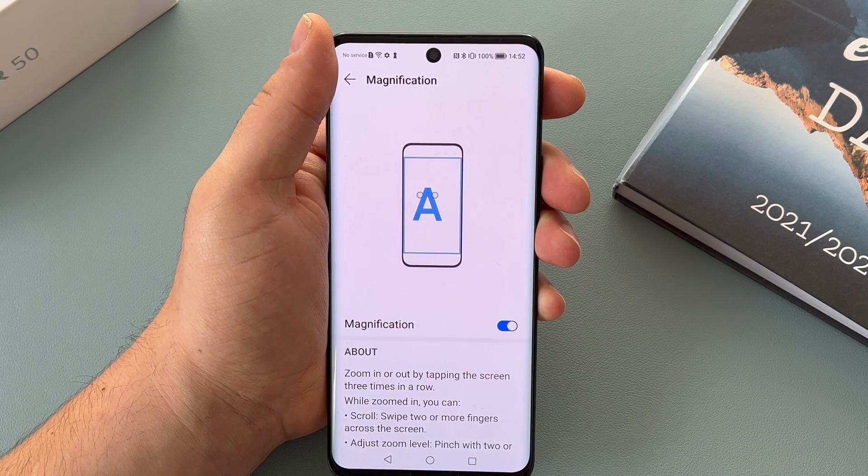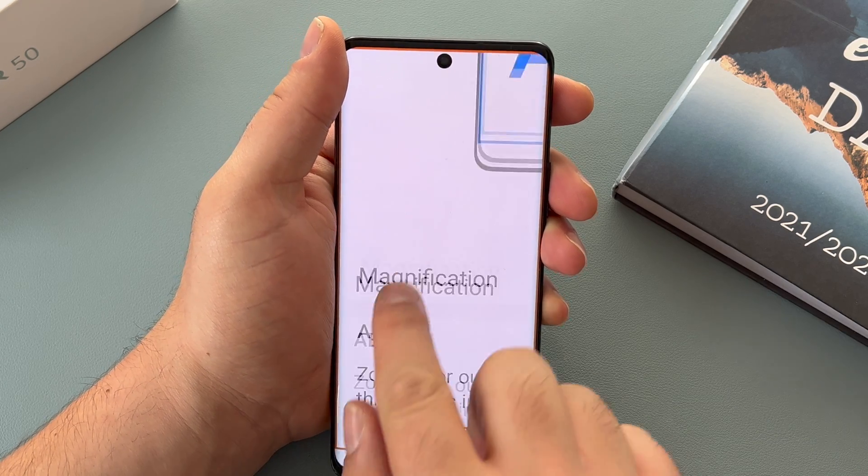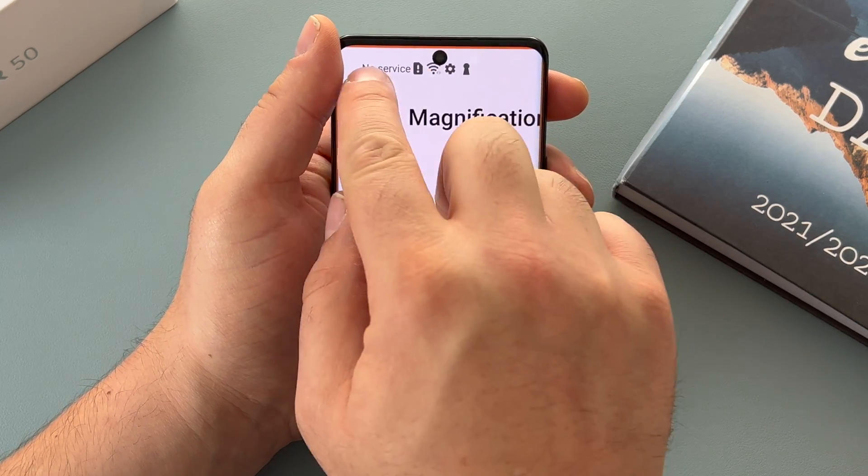There is also another option: three quick taps, hold on the third tap, and you can zoom in very quickly. Just tap one, two, three — it will zoom in for you and you can use one finger to go wherever you want. Release and it jumps back out again — you don't have to tap to come out. Really nice option.